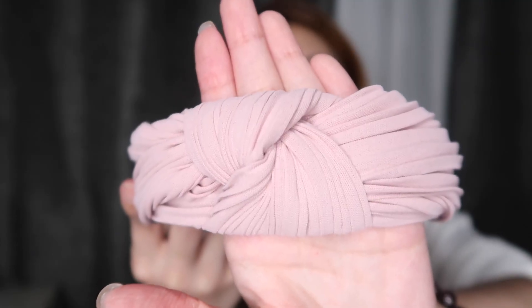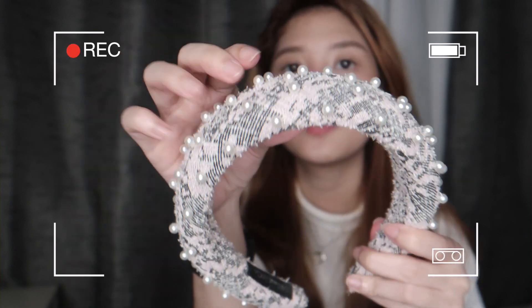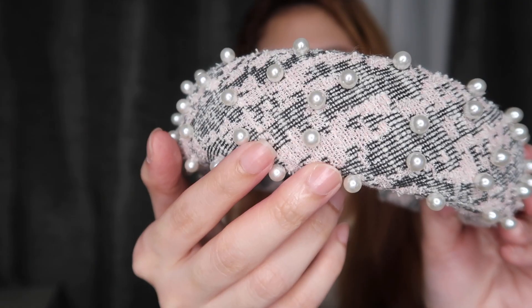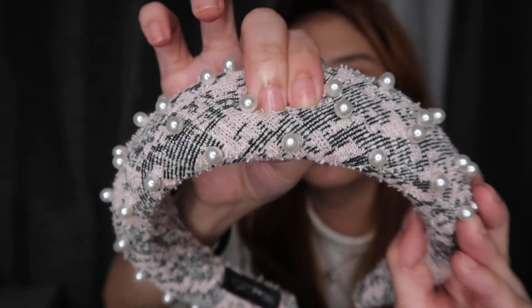The next things are headbands — very trendy. Actually, these are expensive sa mga Forever 21 or H&M, parang umaabot 500. But online, mura lang. I'll leave the link down below if you want to purchase. May knot lang siya here sa middle, and ganyan siya inside with a black band. The next one is also trending now — a thick headband, parang tweed, with pearls on it. It's thick and soft.